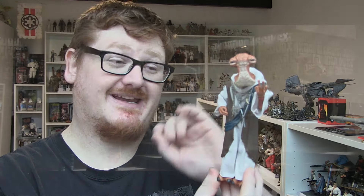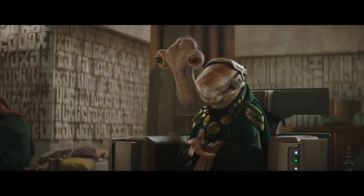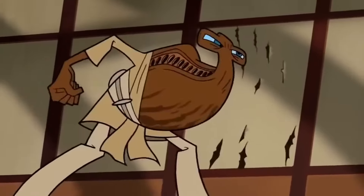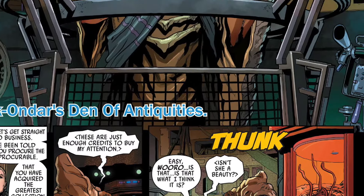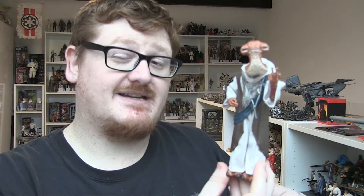Dok-Ondar has paved the way for more Ithorians we can get. What's going to stop them from doing Momaw Nadon from the Book of Boba Fett? Not only that, but we could maybe see that Ithorian Jedi from the original Tartakovsky Clone Wars — that would be awesome to see. This character is a fixture at Galaxy's Edge but has also appeared in other Star Wars media, namely the comics, and also got a passing reference in Solo: A Star Wars Story.